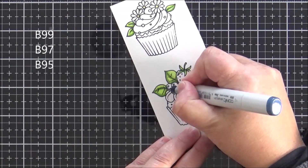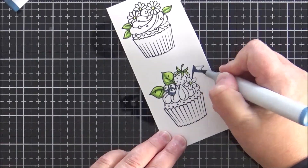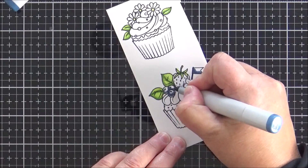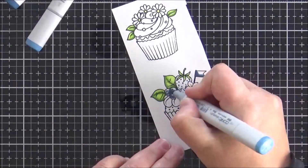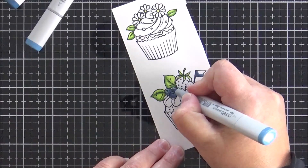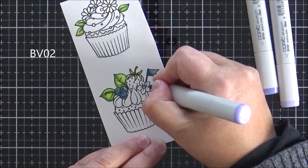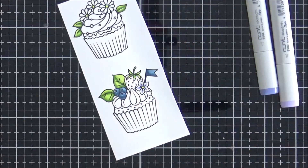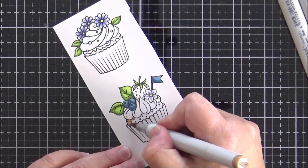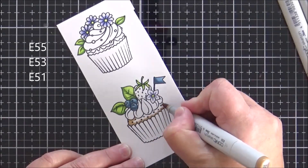Now I'm moving on to the blues to color the flag on the cupcake and the little blueberries with three markers, again moving from darkest down to lightest. I'm also going to speed up some of the coloring — just finishing the blueberries and the flag — and then moving on to the single flower on the bottom cupcake, for which I use BV02. For the three flowers on the top cupcake I actually use two markers: BV02 and BV00.